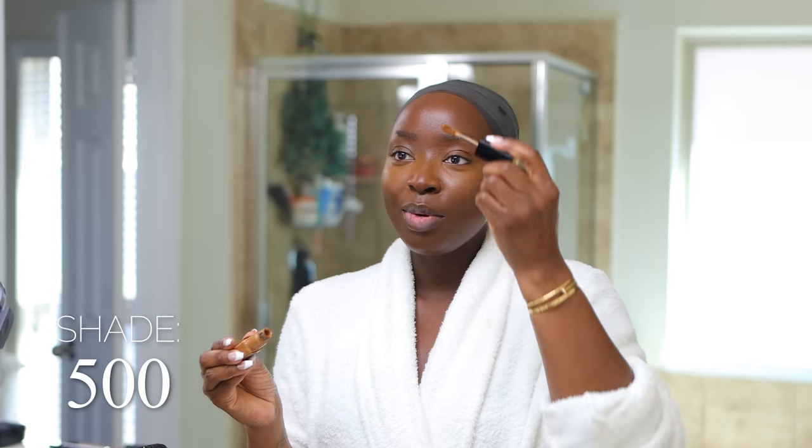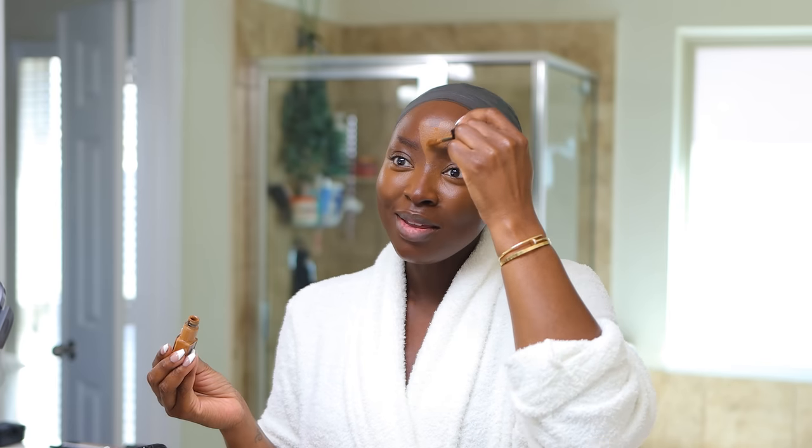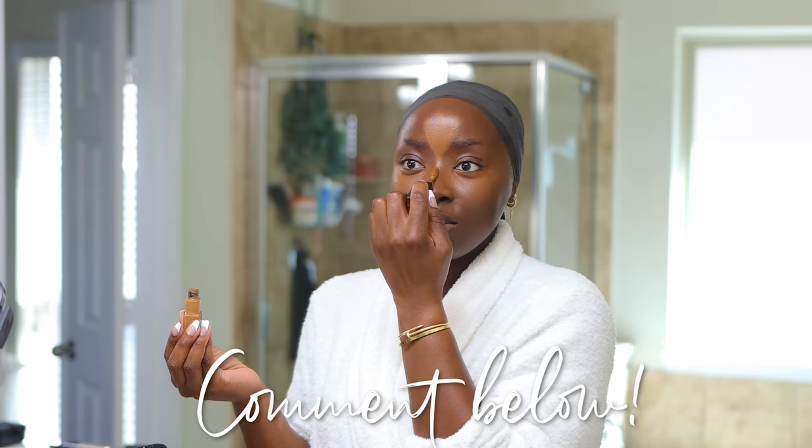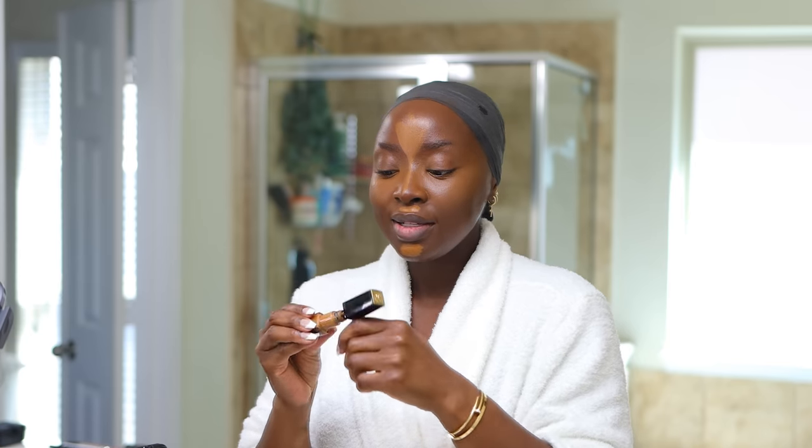We're blending the concealer into place, going over any harsh lines so they don't exist. We still want the highlight to be there, but no harsh lines. Still with shade 500, I'm going to highlight my forehead. It has come to my attention that not everyone highlights their forehead — I find that so strange. If you highlight your forehead, let me know in the comments. And if you don't, I want to know too — do you feel like it's too much product, it doesn't look good, or you just don't know how? I just want to know.